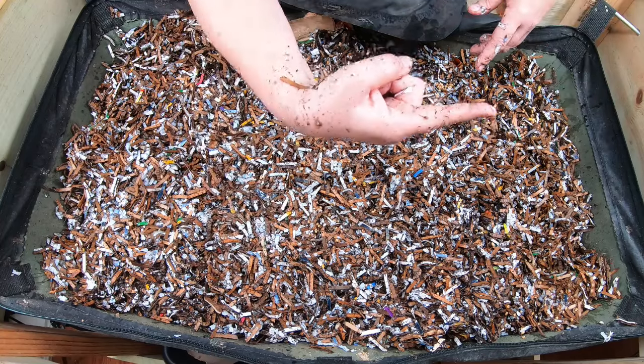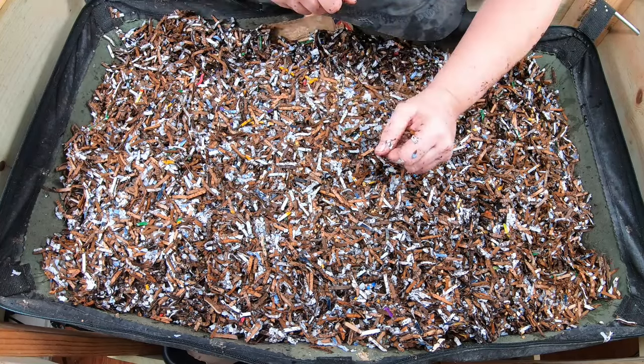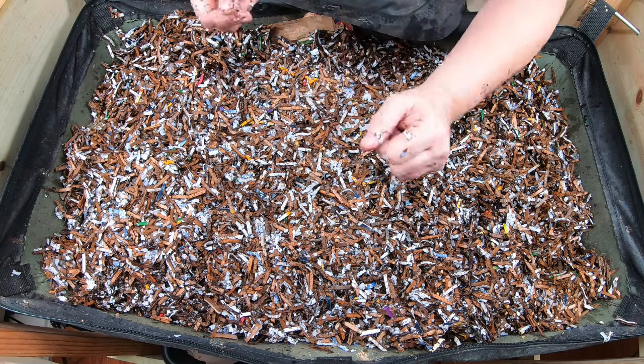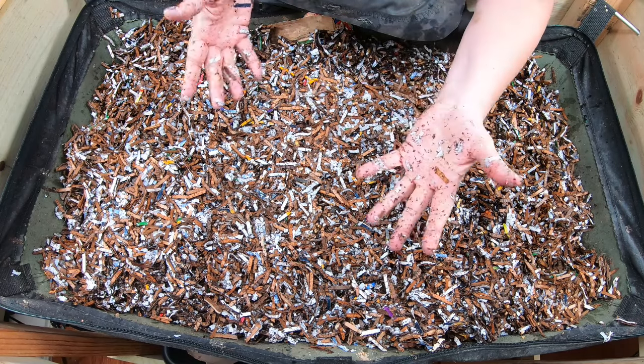If you want to see other videos on my African nightcrawlers, I have a playlist right over there. And if you've already seen that, YouTube thinks you're going to like this video right over here. All right guys, thanks for hanging out with me and my worms — everybody have a good day!